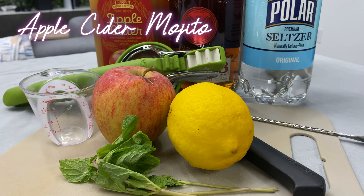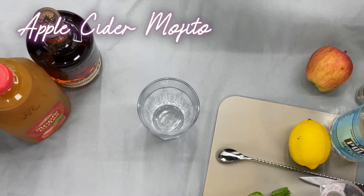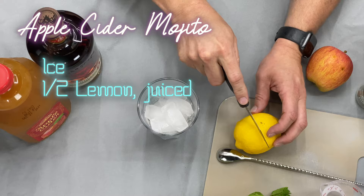But first we're going to need to make ourselves a drink. For this week's drink we're going to be making an apple cider mojito — the perfect fall drink. We'll start by filling our glass with ice, then add the juice of one half lemon, then two ounces of gold rum.